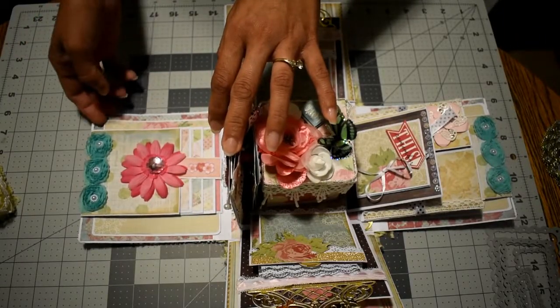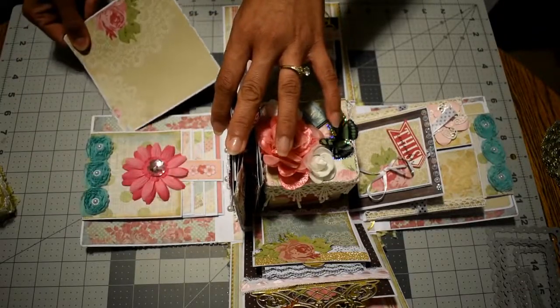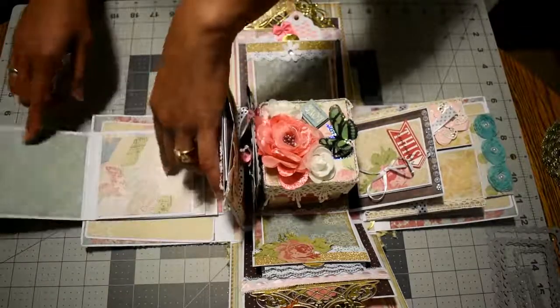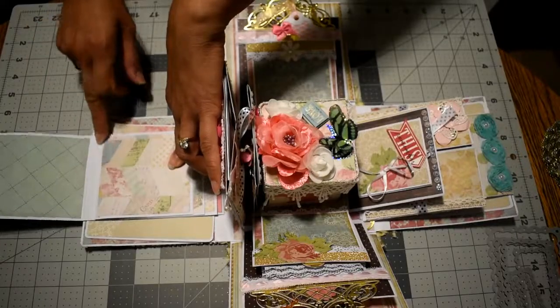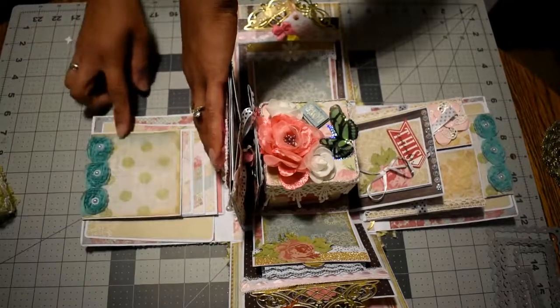This goes like this, and I have a photo mat underneath the waterfall. I left this blank because she can write whatever she wants — memorabilia or memories about the pictures she's putting in.